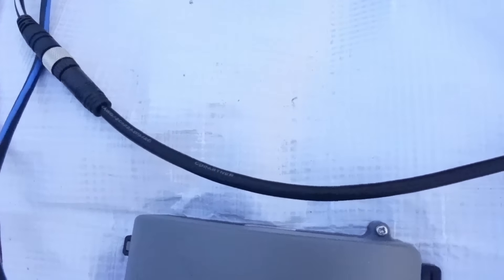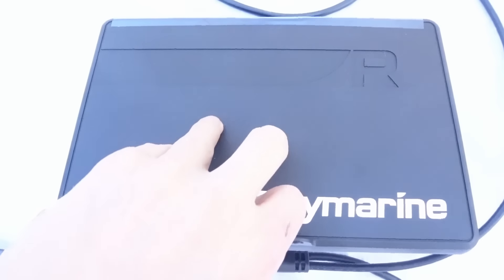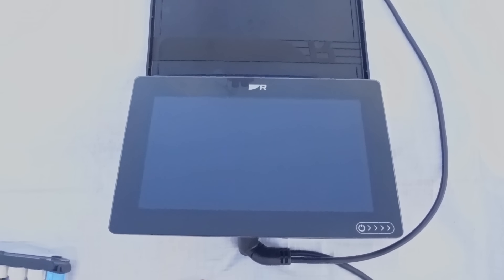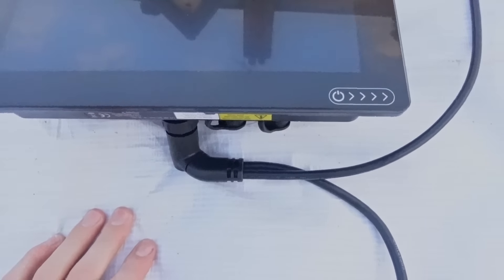Following this white wire around, it runs into my chart plotter — this is the Axiom 9 inch. Let's take the cover off and have a look. This plotter is going to show me all of my charts, speed, depth, and all of that stuff — run it like a typical chart plotter. It also has another wire coming off of it, which is the power. Because this device uses a lot of power, it's got its own individual supply.